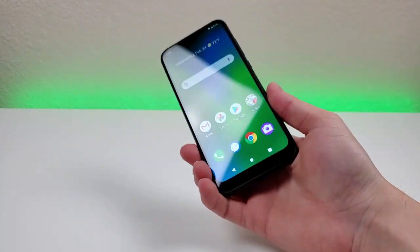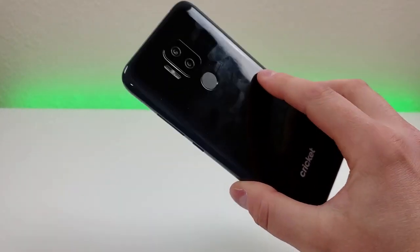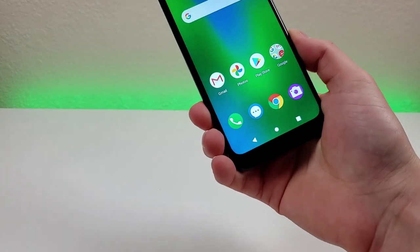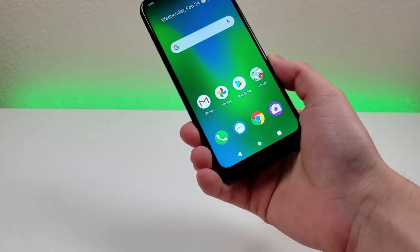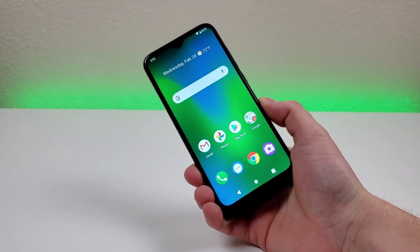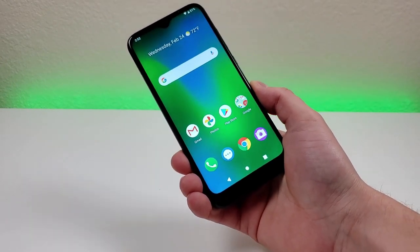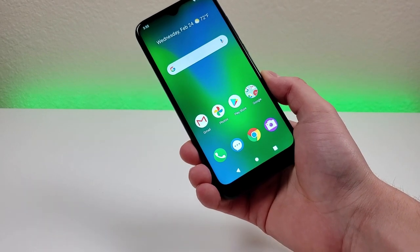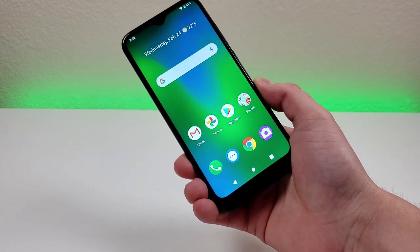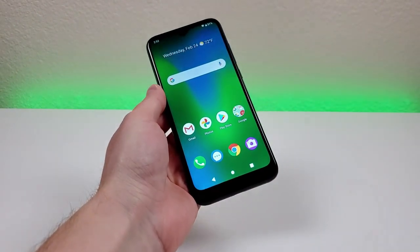Video recording with this device maxes out at 1080p with both the front and rear cameras. With this phone, we're getting a 3,300 mAh internal battery — not necessarily that big. I'm curious to see how battery life plays out as I continue to use the phone to prepare for the full review video.